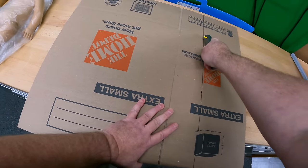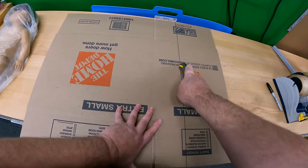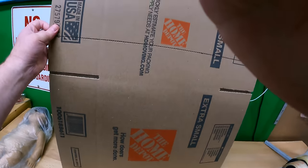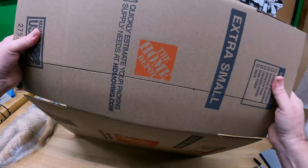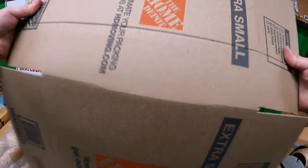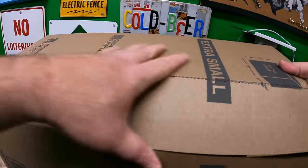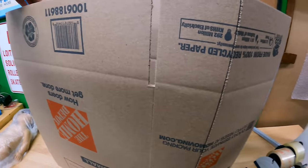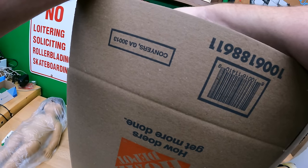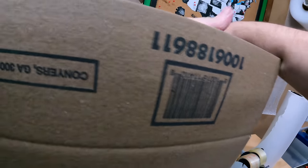We're going to perforate on those lines using the box-stretcher technique and then fold. Sometimes it works better if you fold, bring it back, and then go that way. Then we just need to cut up our seams.